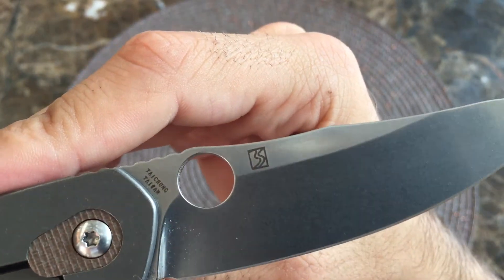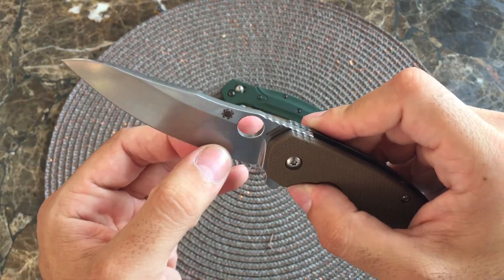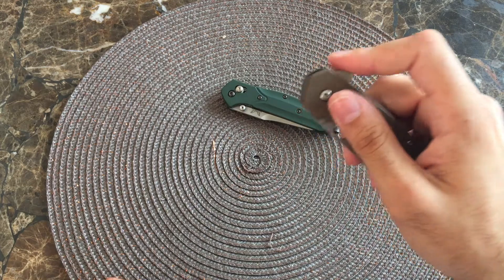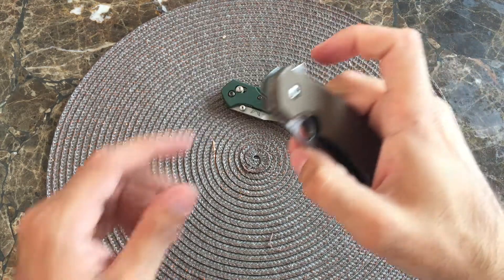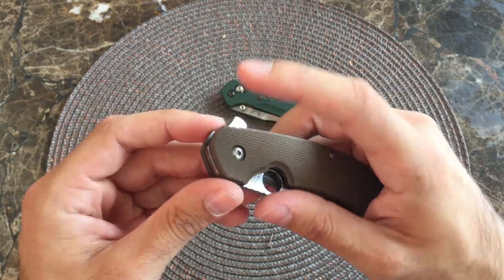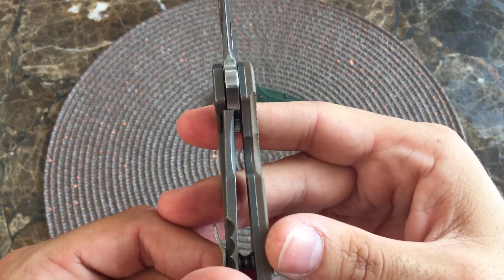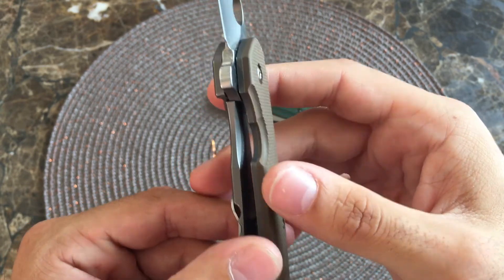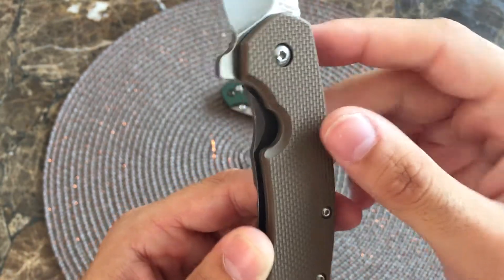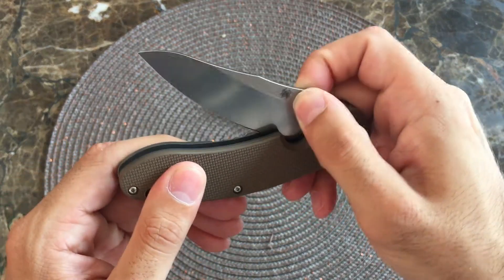Spyderco Southard logo there. Nice hollow grind on this one — it does come down to a pretty fine edge. See that flipping action one more time — very good. It's not one of your free droppers, as Apostle P would say. I've never taken this apart, but if you take it apart and oil it, I'm sure it'll be even smoother because it is running on ball bearings. See the lockup — hovering right around 50%. Nice little relief cut here to disengage the lock bar, and also a cutout on the show scale. Not sticky at all. I've had this for a while. Very nice blade.